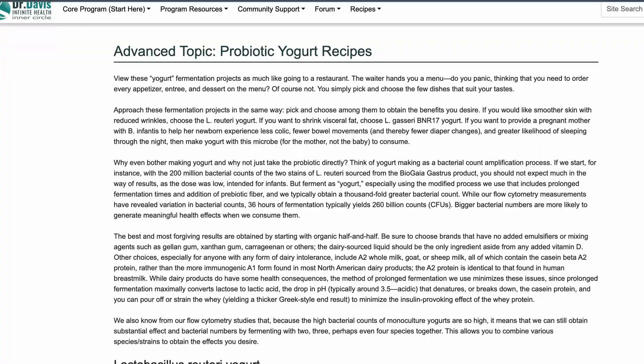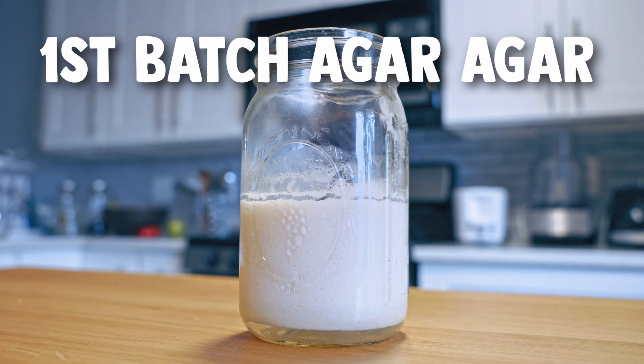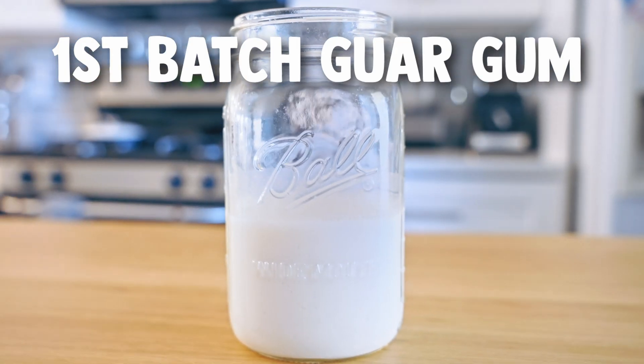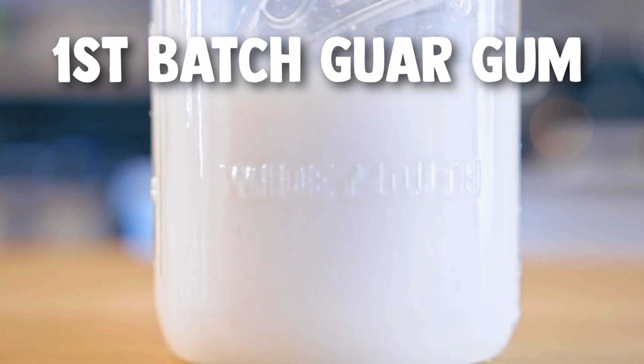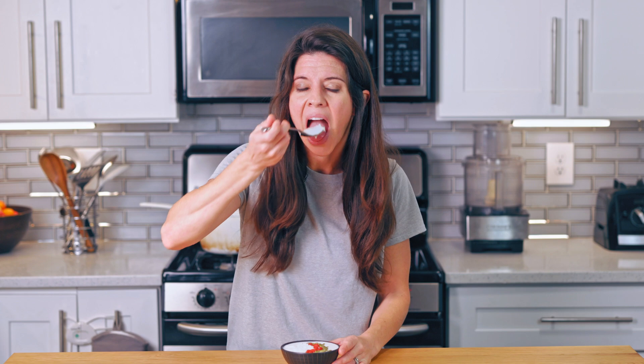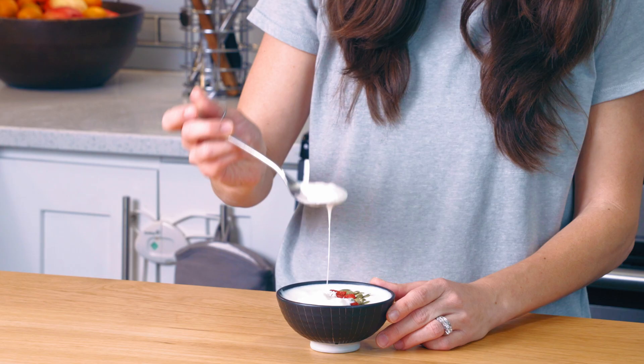Dr. Davis also has other yogurt recipes based on what you're trying to target — I'll link the page on his website that lists them all, and I'll have lots of links in the description box. Just so you know, the first batch might come out with a little separation between the coconut water and the yogurt — that's normal and will fix itself in subsequent batches. This is my first batch with agar agar, you can see a little separation, and my second has none. This is my first batch with guar gum and it came out just fine. It's super creamy and tastes just like a creamy coconut yogurt.